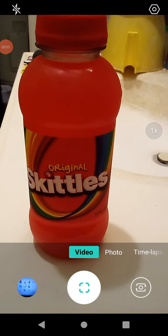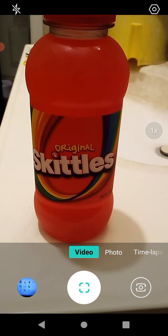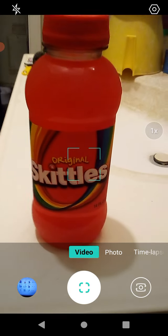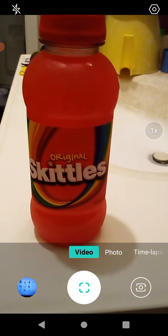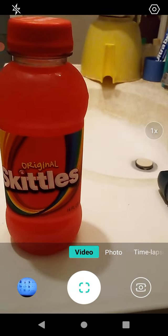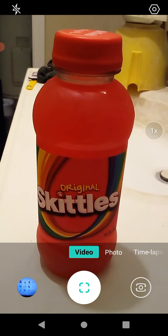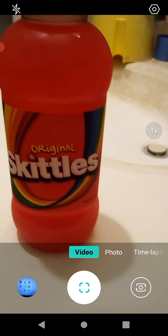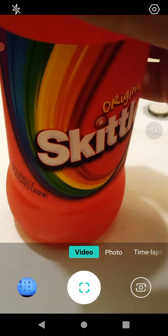Hello guys and gals, this is a product review for Skittles — original flavor. They had several different flavors of this; I chose original. I don't know what to expect, but they had several different flavors like green, blue, and different varieties like sour and tropical. Anyway, this came from Dollar Tree.